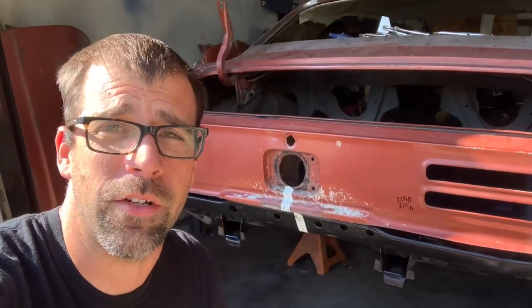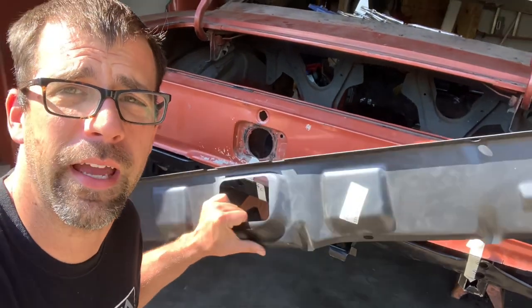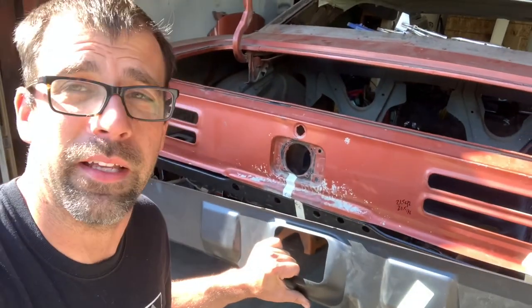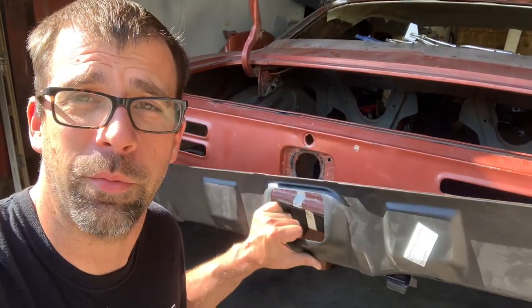Hey, welcome back to another episode of VVG, your firewood restoration station. Working on the old Great Pumpkin here — looks like it's kind of getting back together. The next thing we're going to do is install a tail panel. If you've never put one of these on and want some idea of how to make it fit and get it into place and properly secure it, we're going to put this on the back of this car.